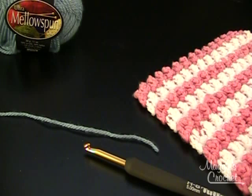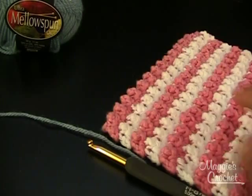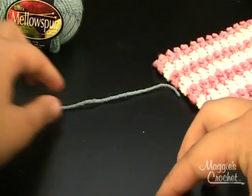Hello, this is Rebecca with MaggiesCrochet.com. I am going to show you today how to work the Pebbly Pink and White Striped Crochet Dishcloth. I'm going to show you the Pebble Stitch. This is the completed dishcloth here. You can find this pattern on BestFreeCrochet.com. It is pattern number four.